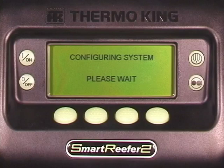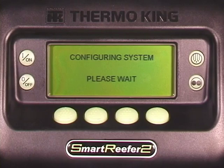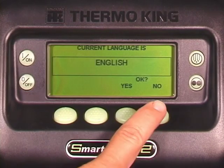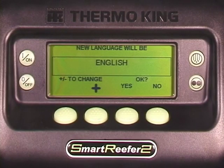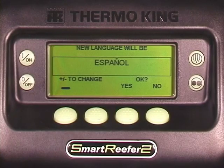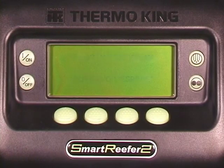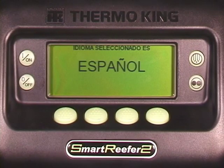The SR2 can display multiple languages. If more than one language has been activated, an additional screen will appear during the startup sequence. Press yes or no to accept or reject the displayed language. If no is selected, the active language will reappear. Use the plus or minus keys to scroll to another language. Press yes or no to accept or reject this language. Repeat this procedure until the desired language appears. If the desired language does not appear, it either has not been activated or it is not available. If the yes or no keys are not pressed, the controller will revert to the previously programmed language and start the unit.